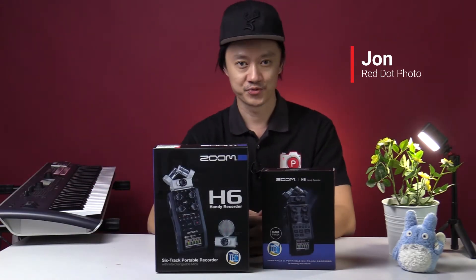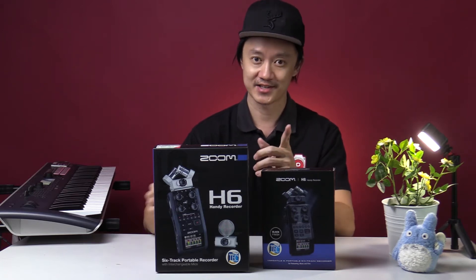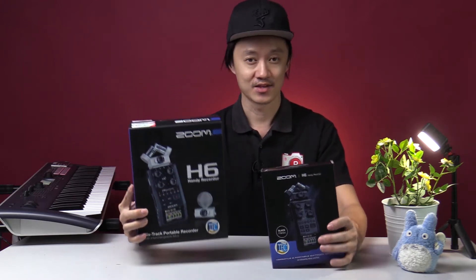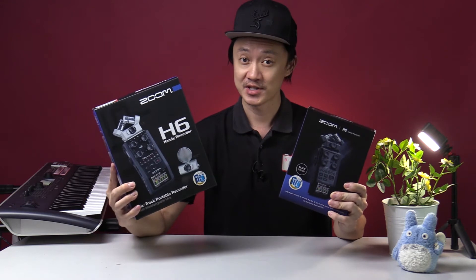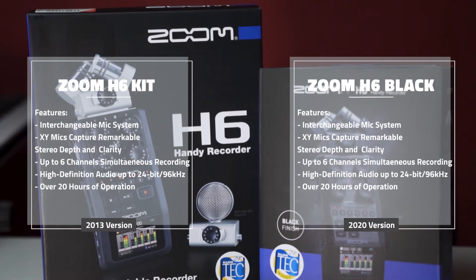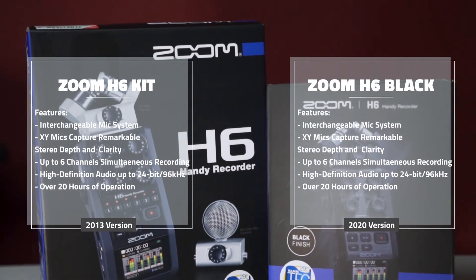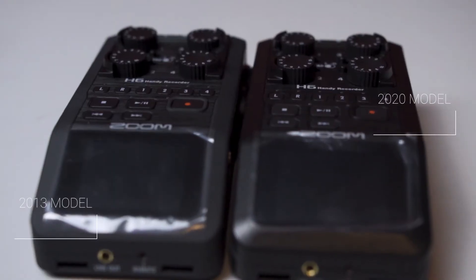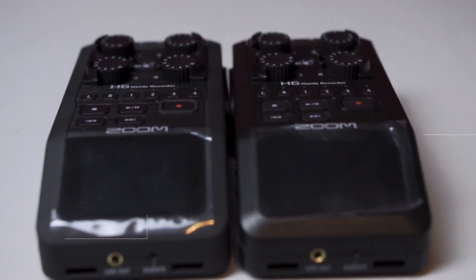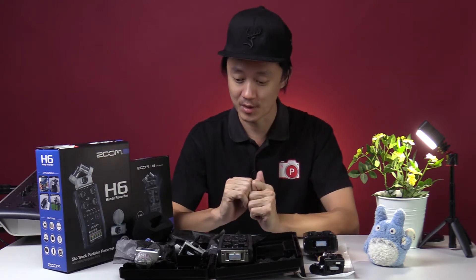Hey guys, John here from read.photo. Today we're looking at the Zoom H6 — we have the 2013 version and the 2020 version. What are the differences and similarities between these two? Let's find out. So now we unbox both H6s and go through the contents one by one.